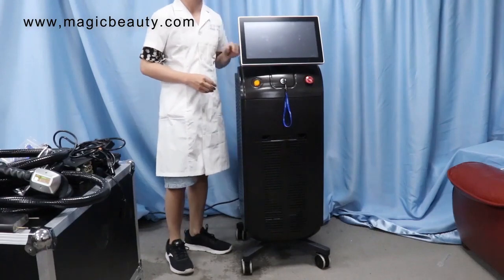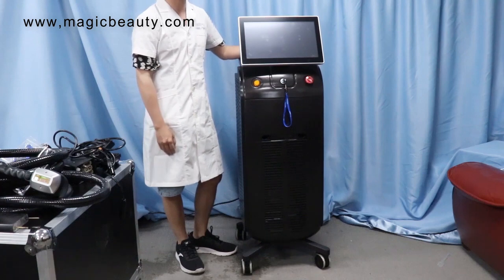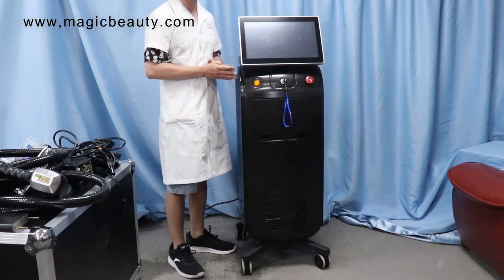Hi, my dear friends and customers. Today I want to introduce you guys the latest and the best hair removal system, hair removal machine — Elmage Powders.